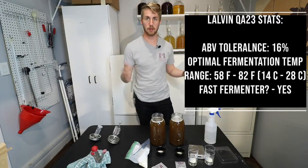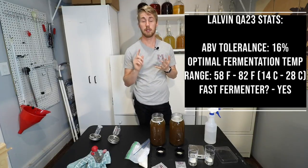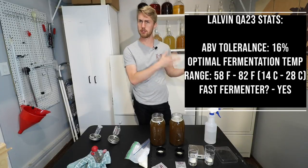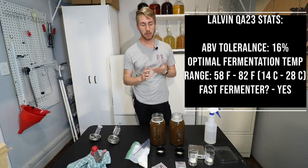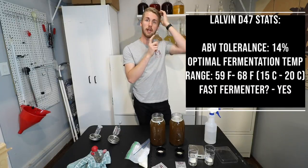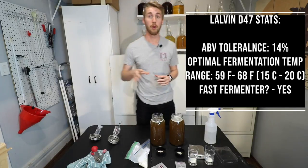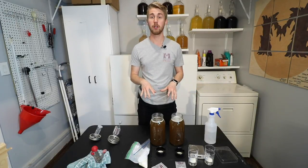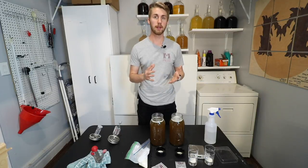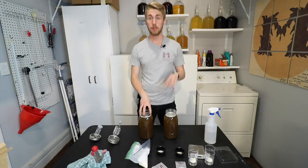I'm going to give you a couple stats about these two yeasts. QA23 gets you up to 14% ABV and works really well for traditionals. The D47 is the same — 14%, though it has a slimmer temperature range, and it also does well for traditional mead. We're not rehydrating these; we're just going to put the yeast straight in. I have exactly two grams of yeast per mead. This will be the QA23, and this will be the D47.